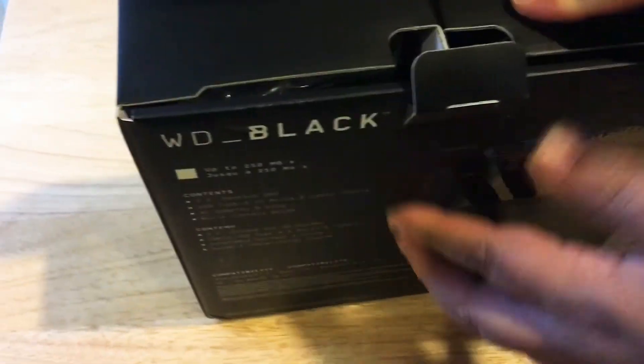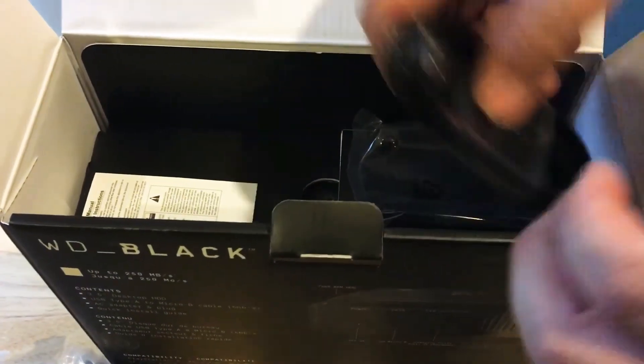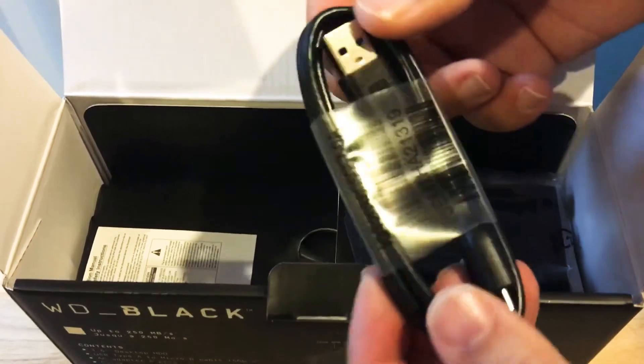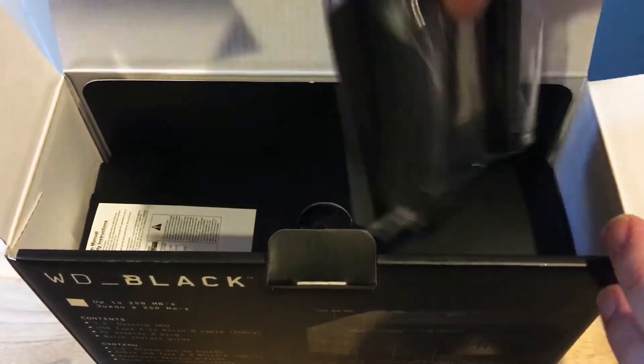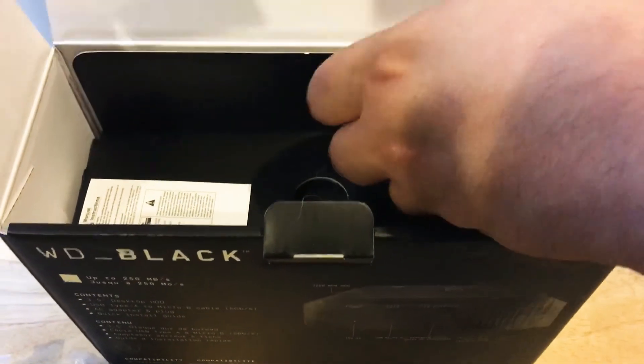So now we'll get inside. Inside the box, you get the power adapter right here, the wall adapter right there. They give you a USB cable — a special USB cable — and the stand for the drive so you can mount it vertically on your desk. That's kind of cool.